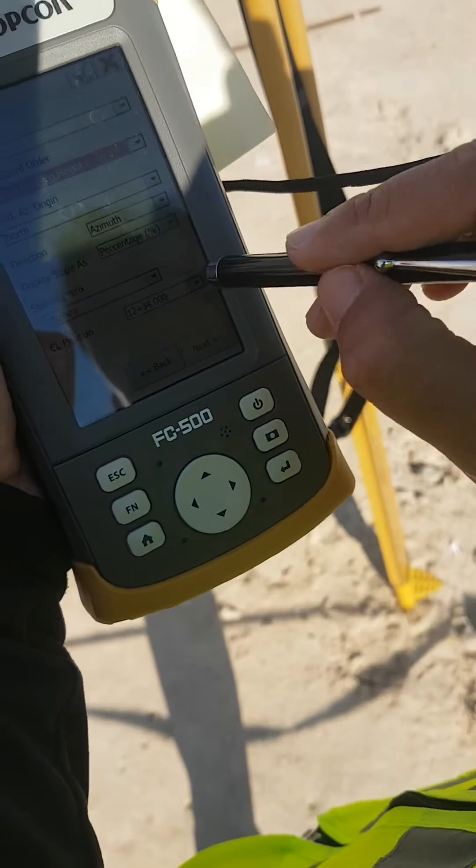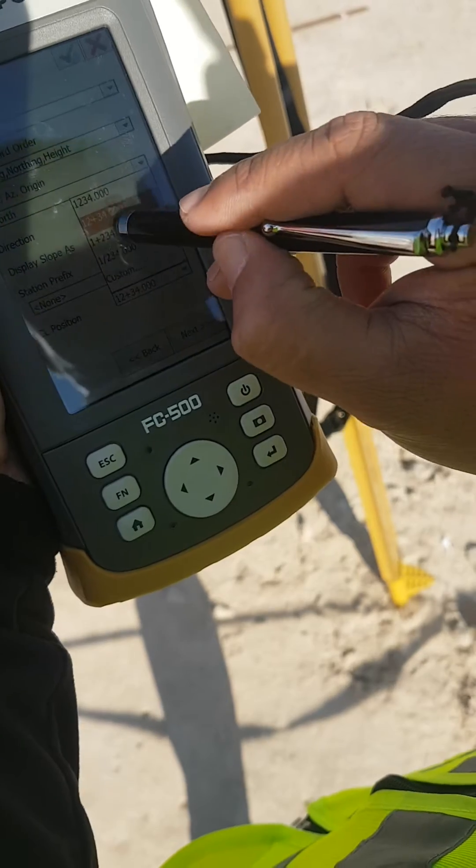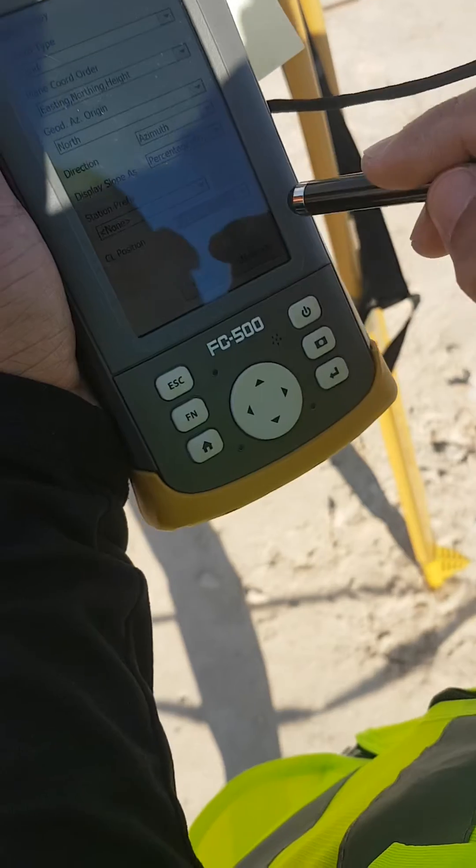If you have a road project, normal change is what you are using. This is correct — then normal change — and you just press next.